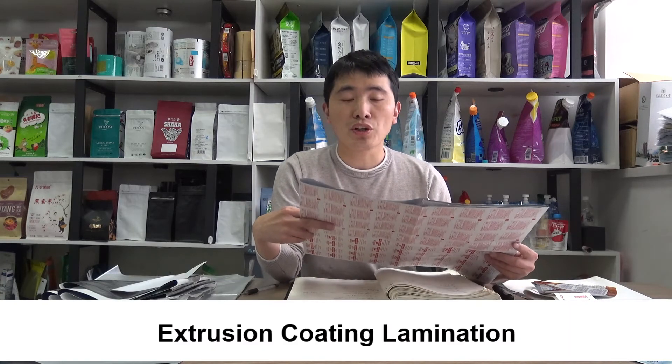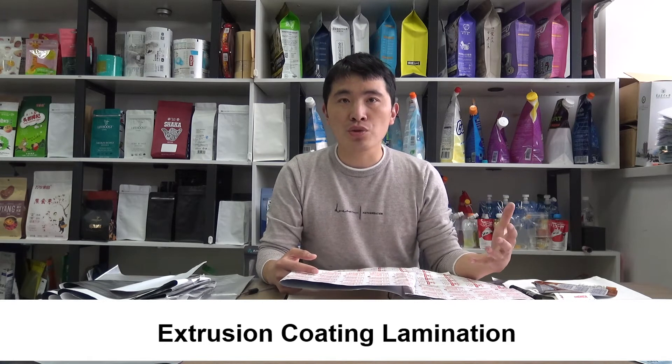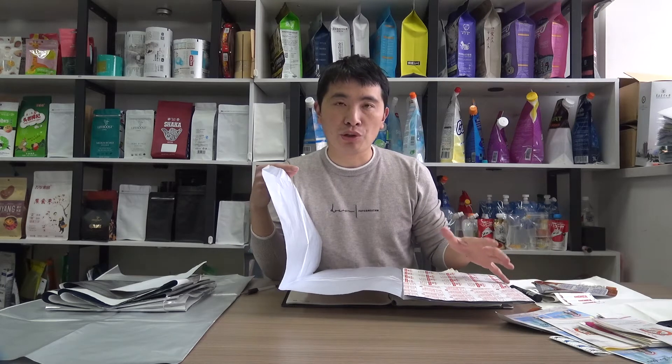The lamination for the paper and aluminum foil is achieved by extrusion, as you can observe from the machine in our factory. The aluminum foil and paper are combined together through hot melt polyresin — hot melt — which is usually modified PE resin to work as a bonding layer.